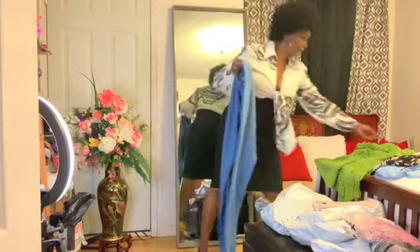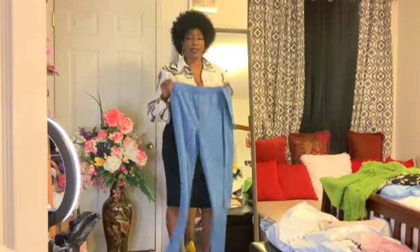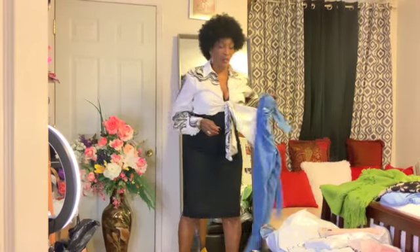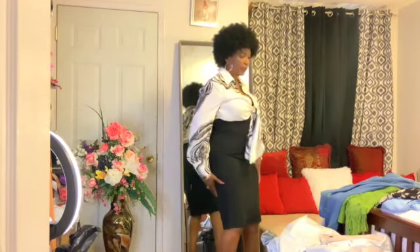This is a beautiful jacket suit. I need to run upstairs to grab the jacket — I came down with the pants and the belt but left the jacket upstairs. I'm going to get out of this dress and come back with my pantsuit.